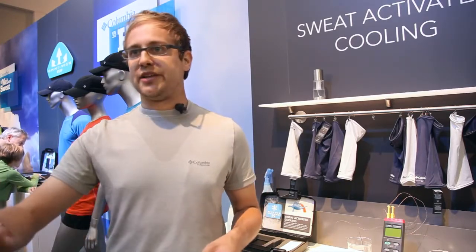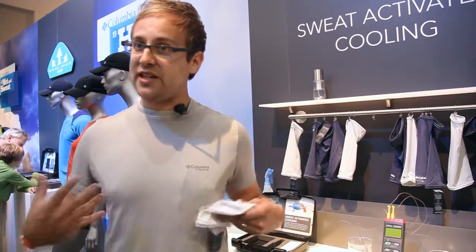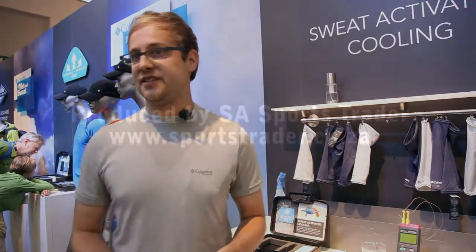For high activity, especially in hotter climates, it's a fantastic thing to have to help keep your body cool — and that will ultimately help conserve some of your sweat, so from a hydration standpoint as well, there are multiple benefits to that.